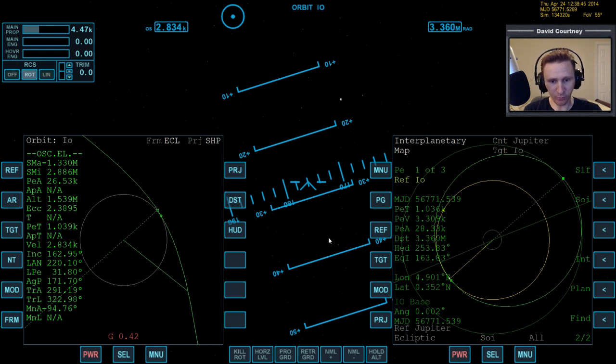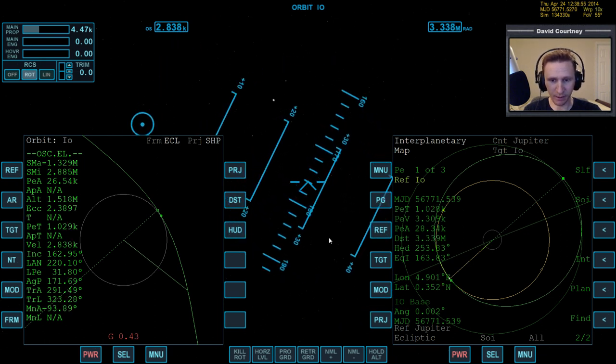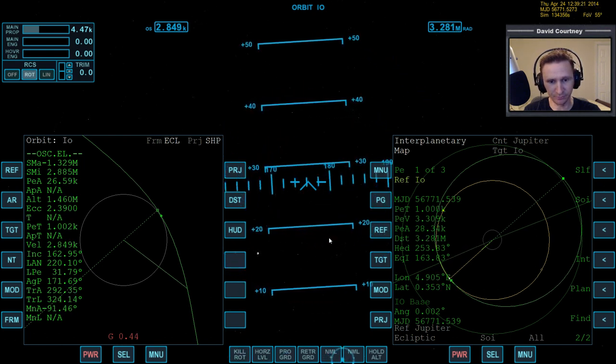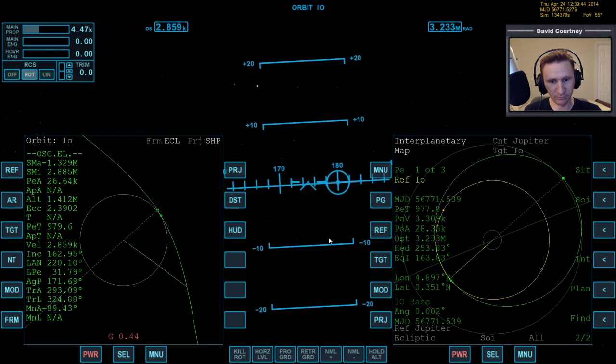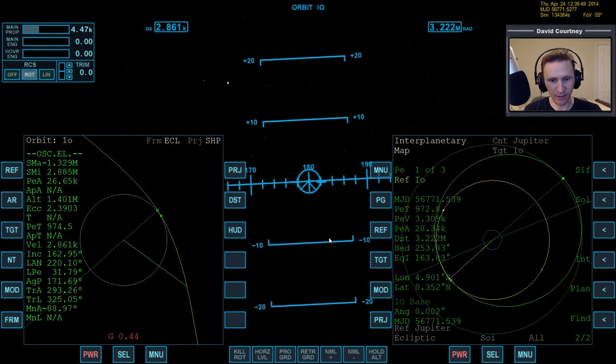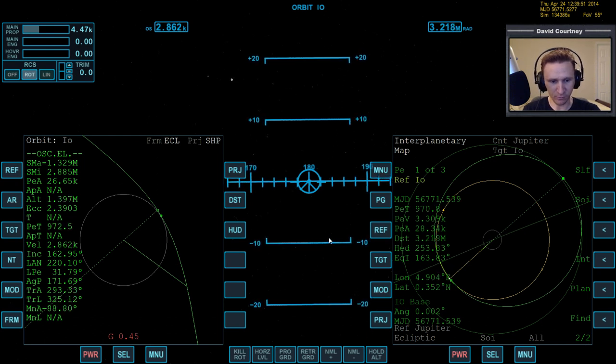Let's rotate around — we're going to be retrograde to do the braking maneuver, so let's get to the retrograde position now. There are a couple of ways to do the braking maneuver when you get to the body. I'm going to see if I can do the easier method. I'm not sure if I'll be able to because Jupiter is so massive that its gravitational influence may confuse IMFD, so we may have to do the less easy method.